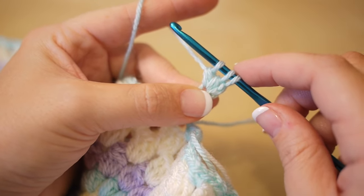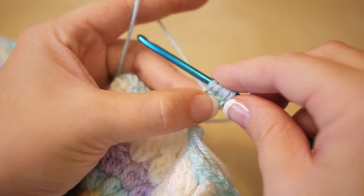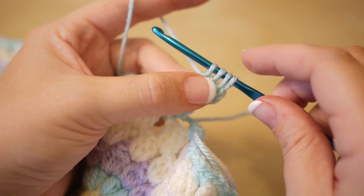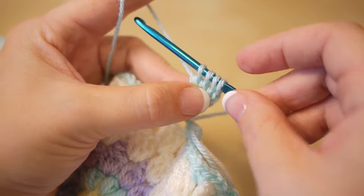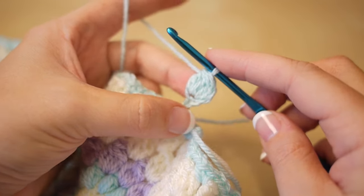You've got 3 loops on the hook. Yarn over, insert, yarn over, pull through, yarn over, pull through 2 again. You now have 4 loops on the hook. Yarn over and pull through all 4 loops on your hook.